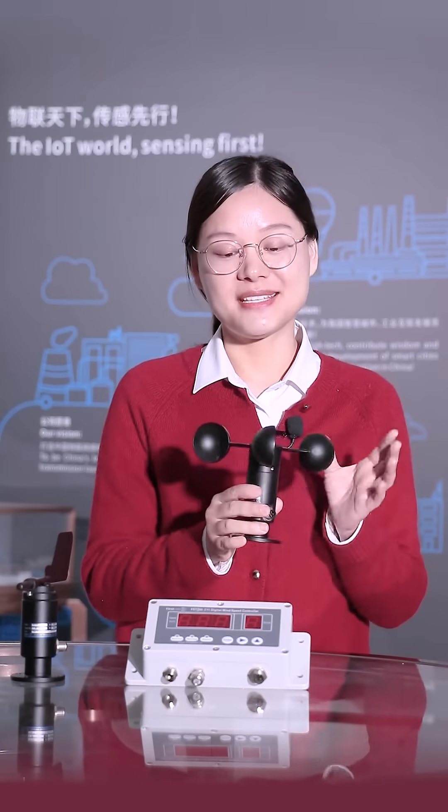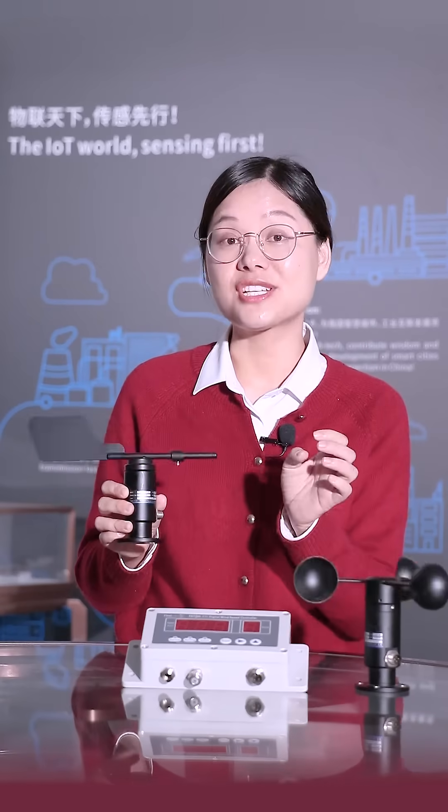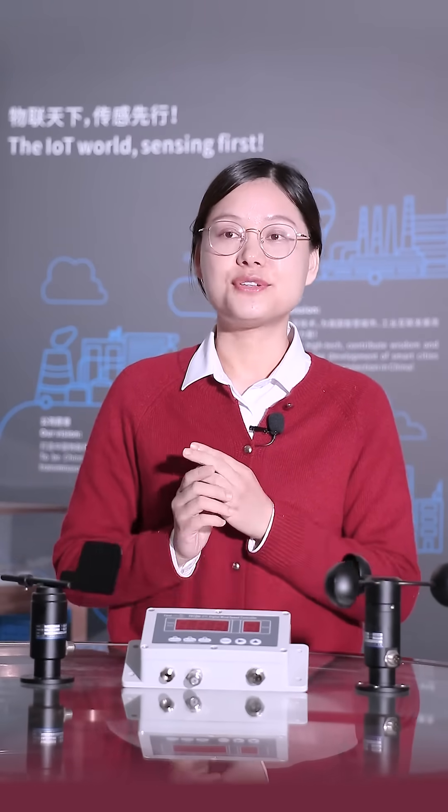This is our wind speed sensor. It is a 3-cup type, and this is the wind direction sensor. They can both have many signal output options like 4-20mA, 0-10V, 0-5V, RS-485, and digital output RS-485.